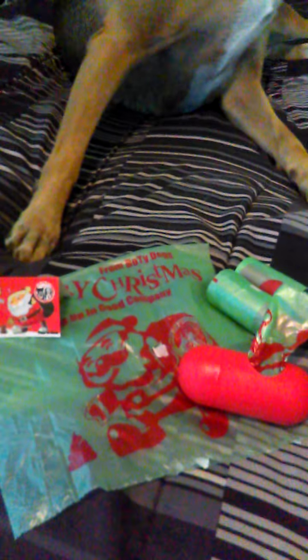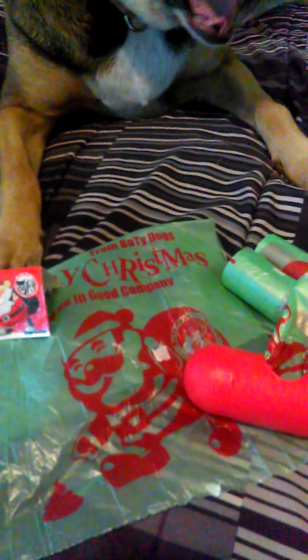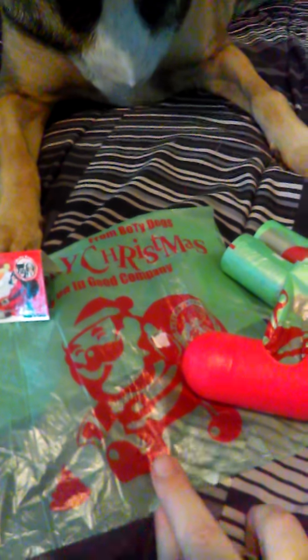The bags are recyclable if you want to recycle them. They are thick, so I don't have to worry about my fingers going through the bags. Most other bags I've used are really thin, so it's hard to pick up the poop without the bag ripping. I don't have that issue with these.